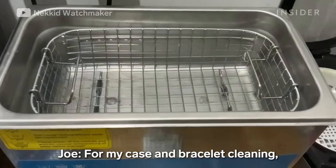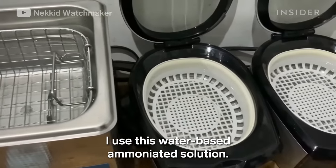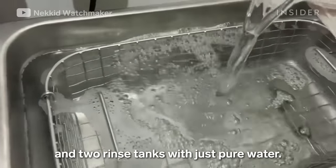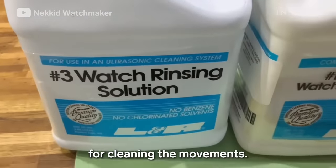For the case and bracelet cleaning, he uses a water-based ammoniated solution — one tank with the solution and two rinse tanks with just clean water. He then uses two non-water-based solutions for cleaning the movements.